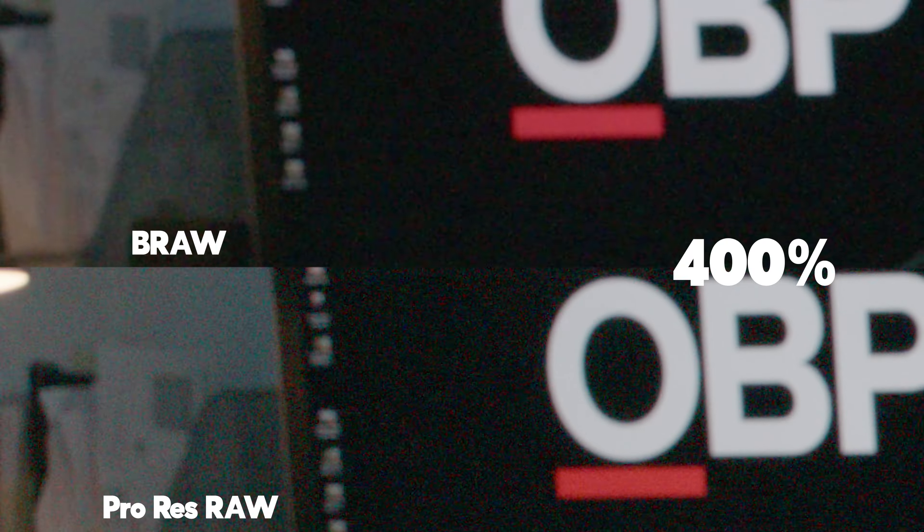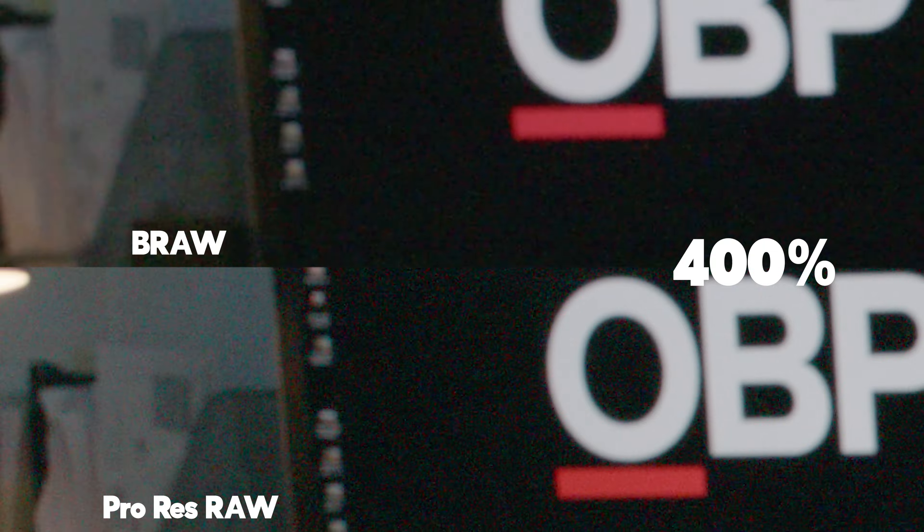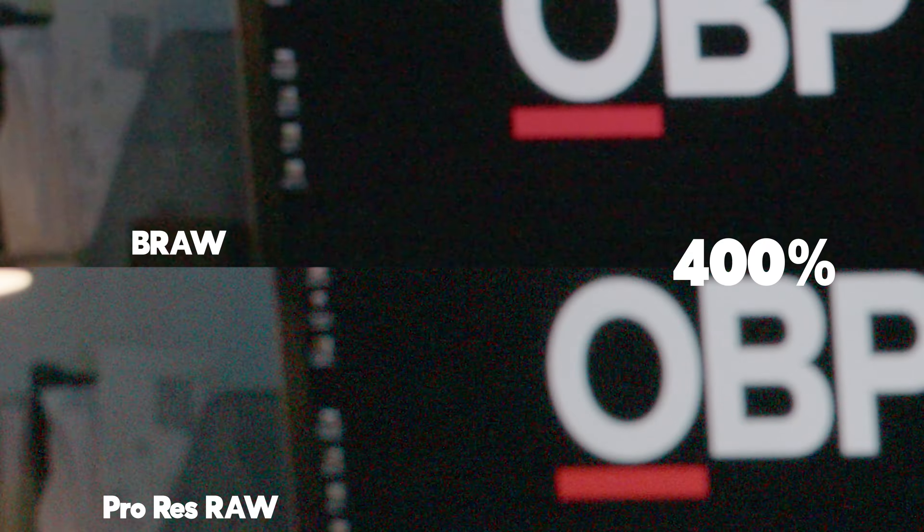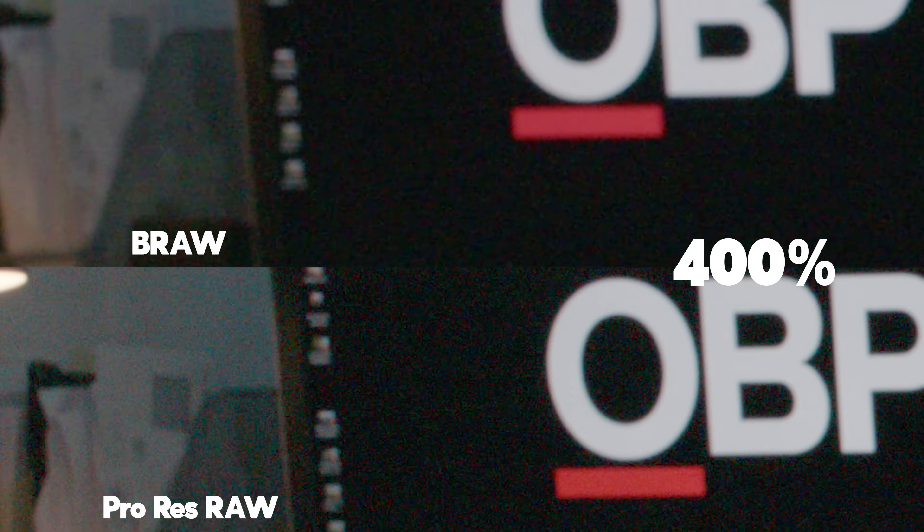I purposely underexposed by two stops to recover both codecs and see how they performed on noise. Going into RAW settings and entering plus two in both exposure boxes, there is definitely more noise in the ProRes image — not a massive amount, but around 5-10% more grain. Both images would need cleaning up with a denoiser and are probably savable, but the Blackmagic RAW image is just slightly cleaner.